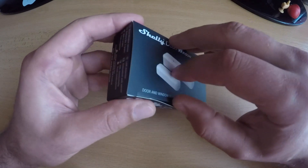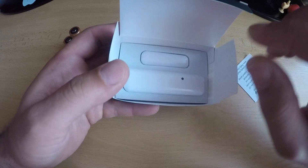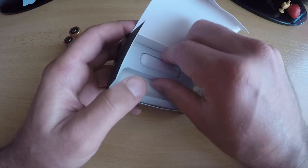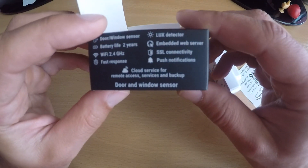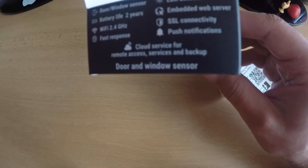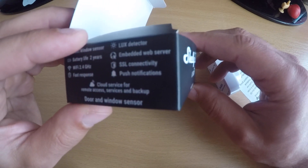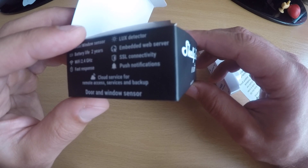This is the box of the sensor. Inside there is a flyer and the two parts of the sensor. The box says: door window sensor, battery life up to 2 years, 2.4 GHz Wi-Fi, fast response, lux detector, embedded web server, SSL, push notifications.